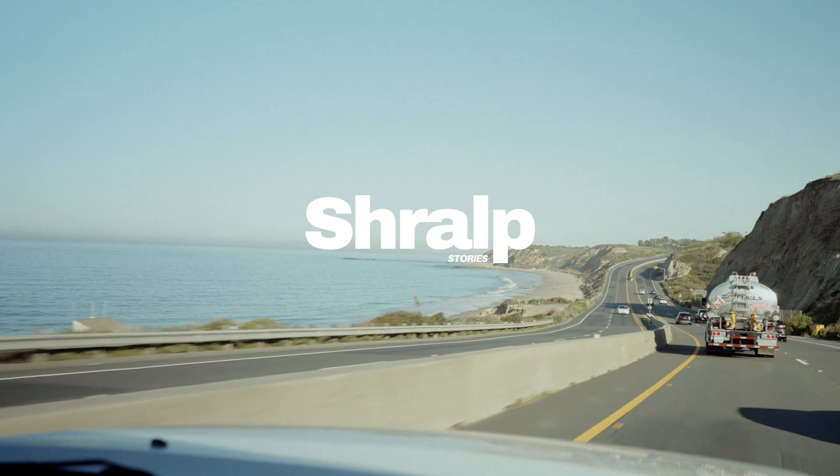Good morning, welcome back to Stroud Stories. Today we're going to be going over how to prepare for your first surf contest.